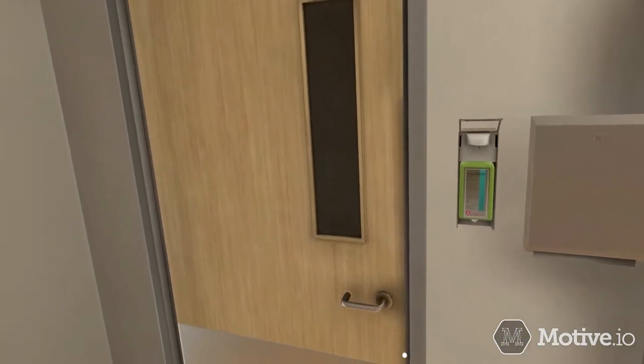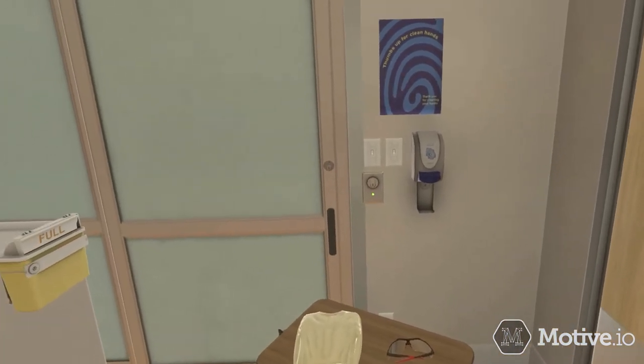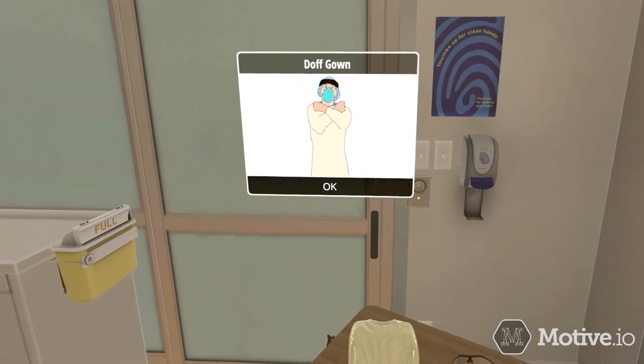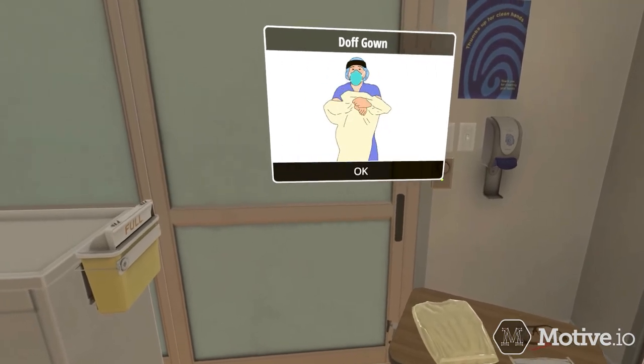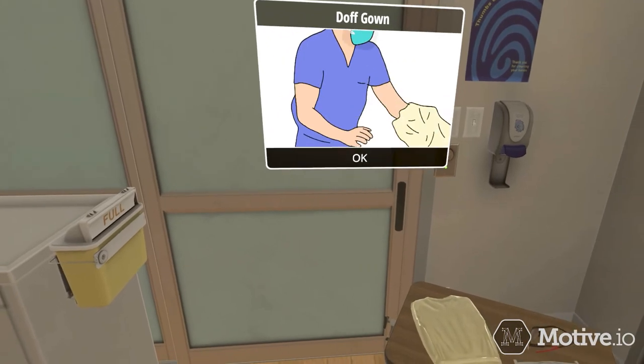Next, remove your gown. Pull the gown from the shoulders and waist, pulling it away from your body slowly and carefully, turning the gown inside out and rolling it into a ball. Discard.